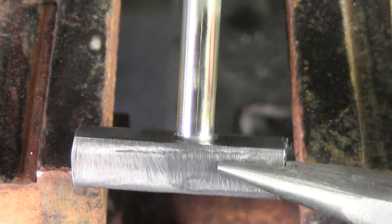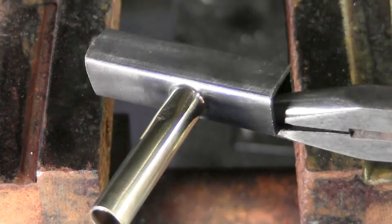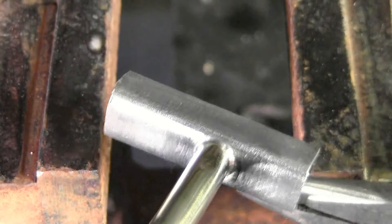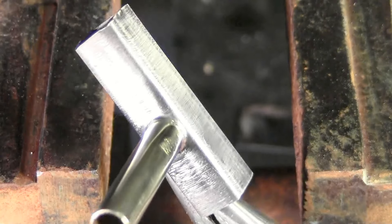We cleaned the flux off with warm water and a wire brush. Take a look at this — no pinholes, no porosity. We didn't need to grind it or do any type of machine work. This is the way the SSF-6 finishes.